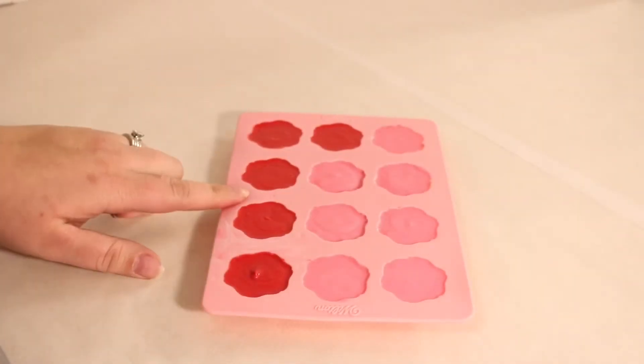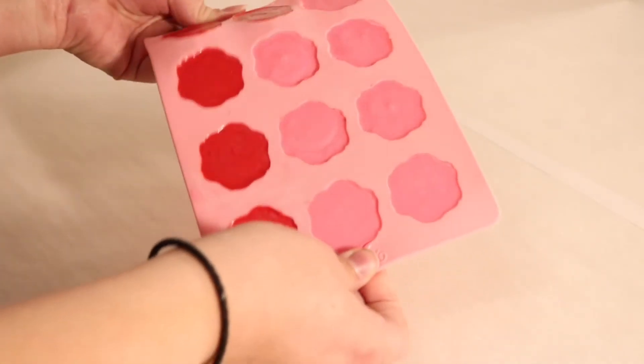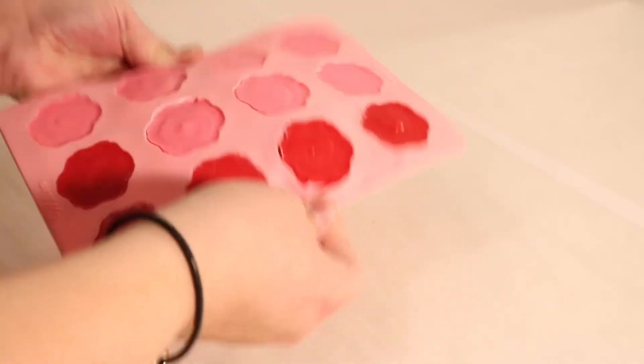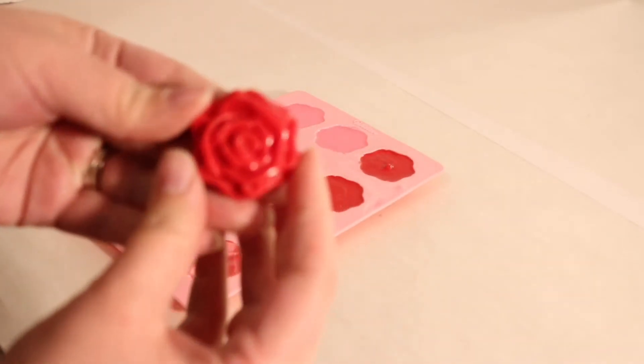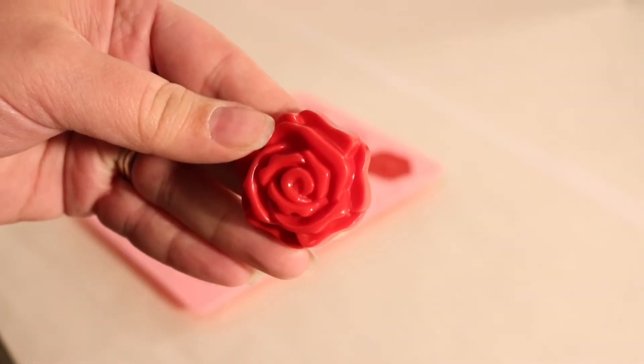Now that these have chilled in the fridge for 15 minutes, I'm going to go ahead and pop them out of the mold. We're just going to wiggle it to loosen the edges, and then we can push the silicone to pop the chocolate right out of the mold.